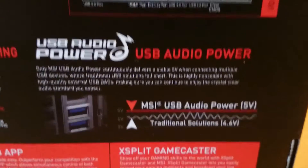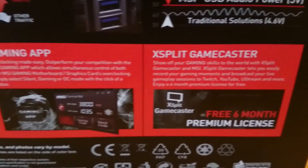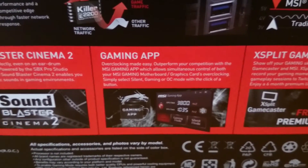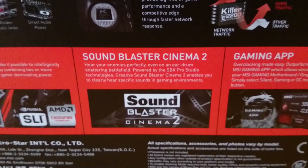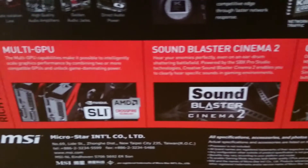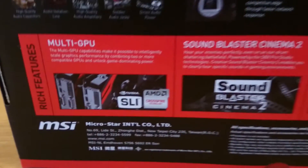The last four features on the box list XSplit, of which you can get a free six-month subscription so you can stream your content. The gaming app, which lets you fiddle and tweak both your motherboard and graphics overclock settings. Then the Creative Sound Blaster, which is an audio enhancement providing sharp and clear audio for your listening experience. And lastly, we're informed about the board's multi-GPU ability, utilizing both SLI and Crossfire.